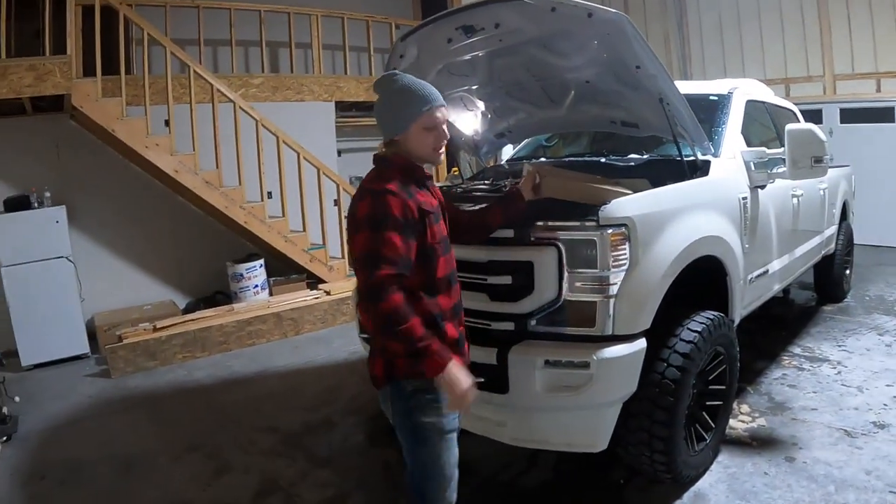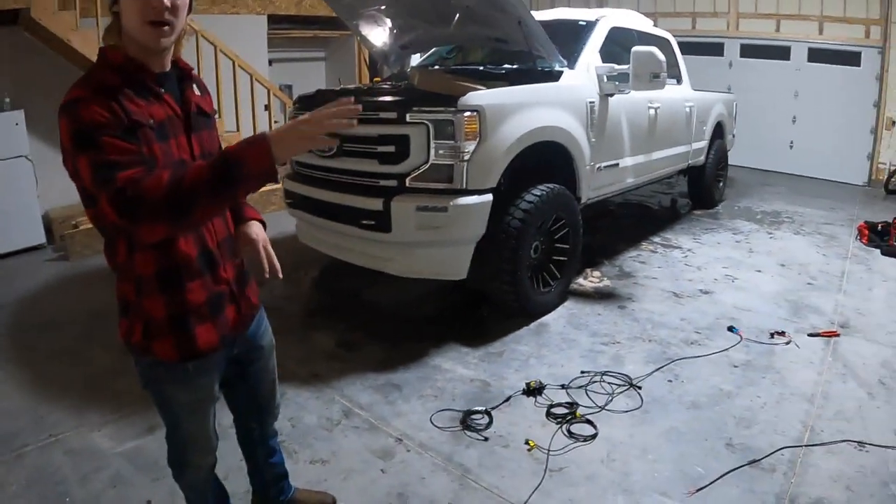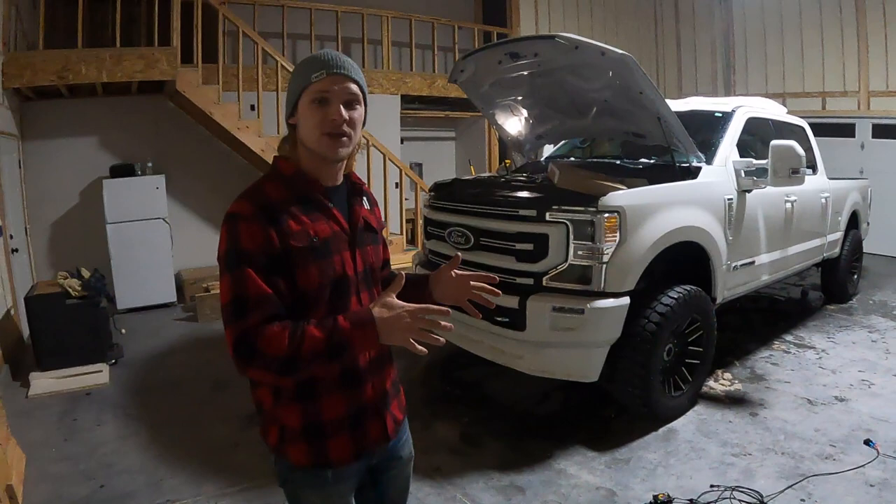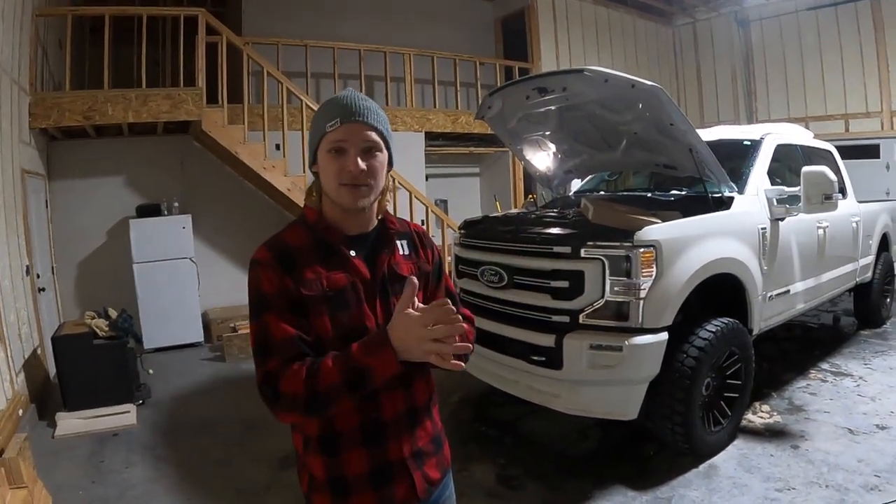The first thing we're going to do is pull the kit apart. I've already opened the box to see what's inside, and I'll show you what it looks like when we open the other kit, because we did do two 16-piece kits that we're going to tie together.